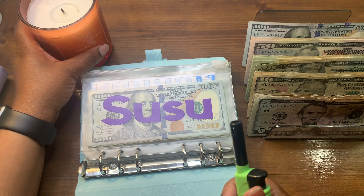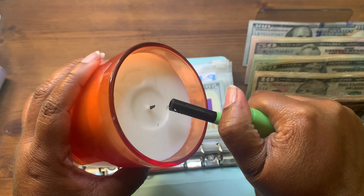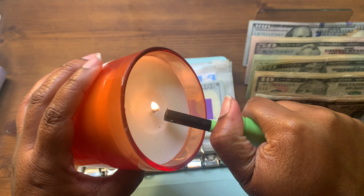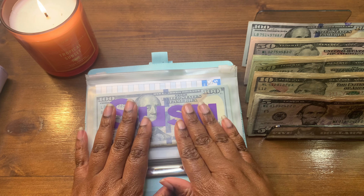I just realized I forgot to light my candle today. We're gonna be doing tropical sunset — I got this at Marshals or Burlington, one of the two, but it smells great. So here we go.